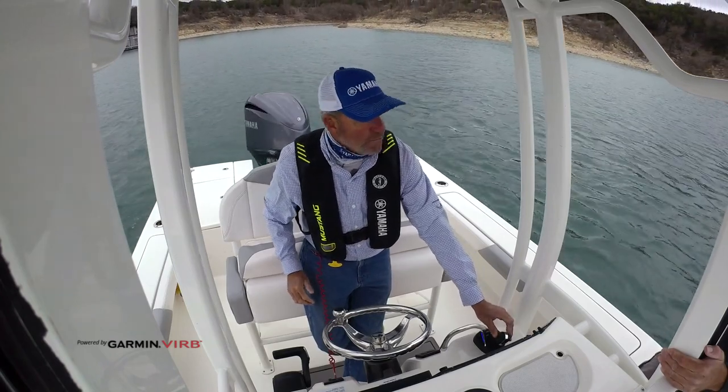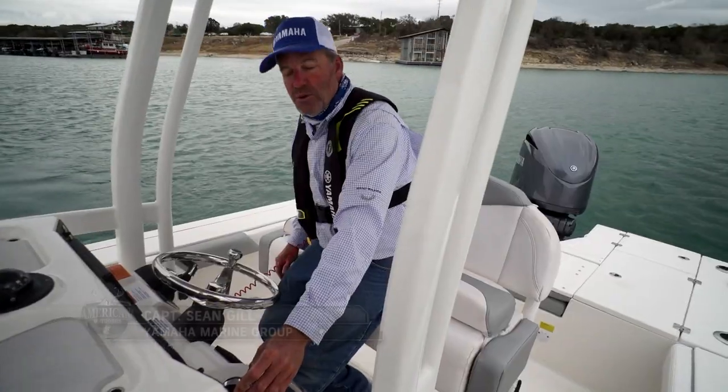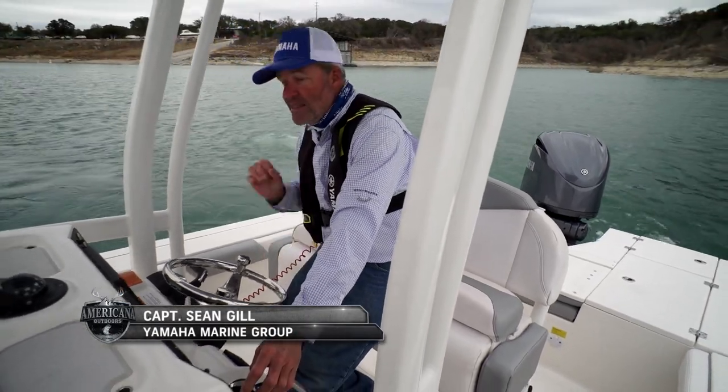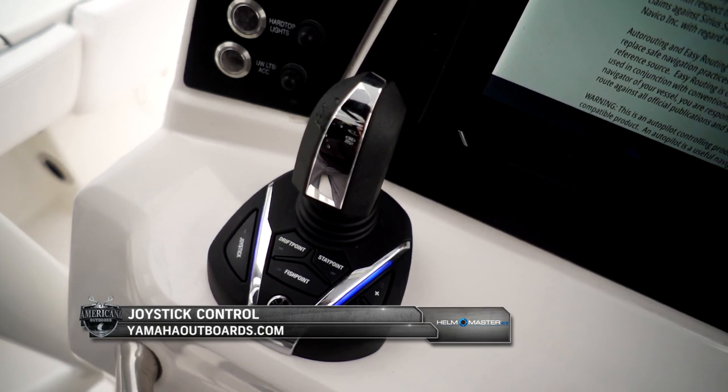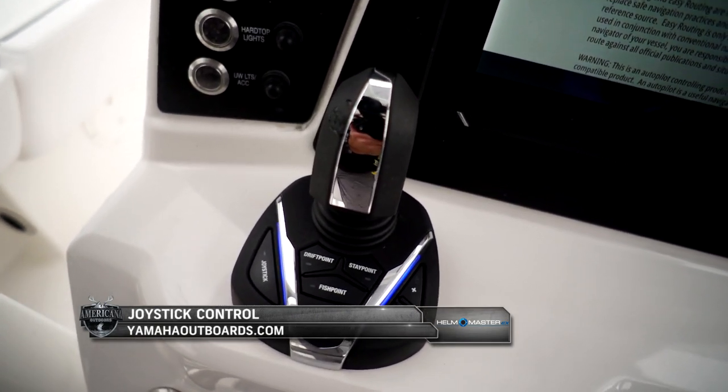You can make this boat move like you could never before. That's what really separates it, and that's why it's so valuable for the single engine market. It's just a better, faster, more efficient way to drive the boat.